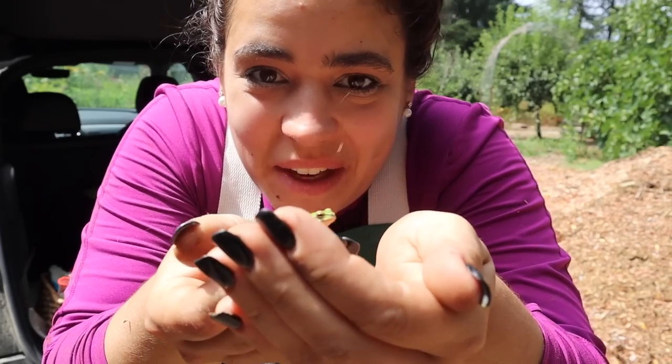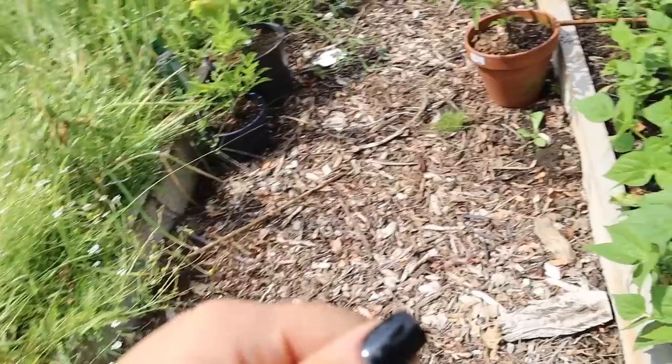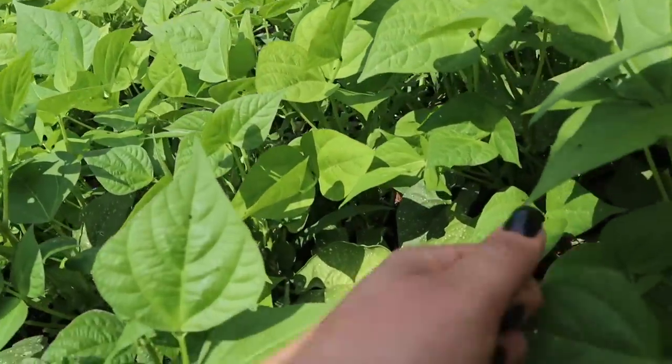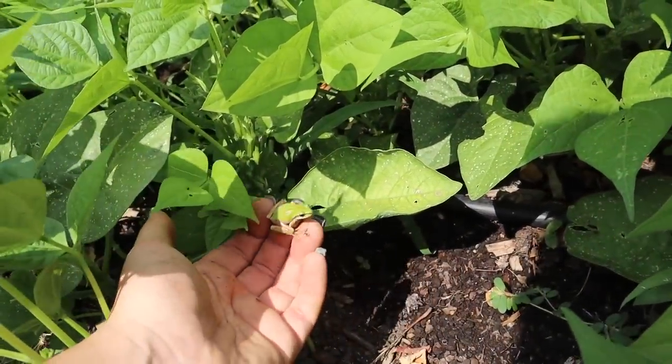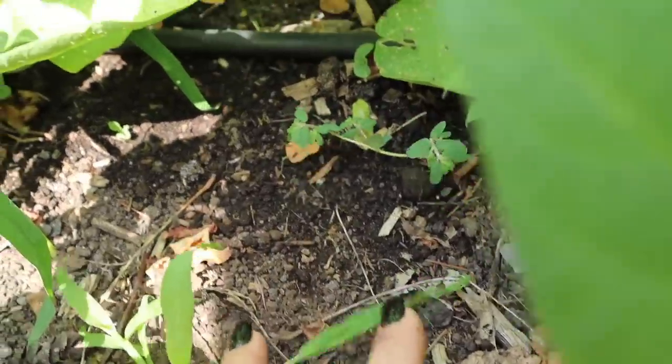We had a little stowaway. I want to put him in with the rest of the cabbage where it's nice and moist so he can continue to eat the bugs in the garden.